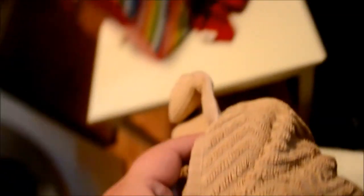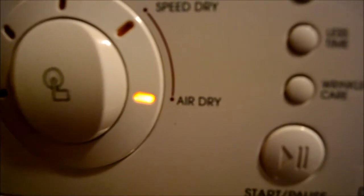I'm gonna throw it in the dryer. Put this right here. I'm gonna turn it on. Air dry. Check it out.